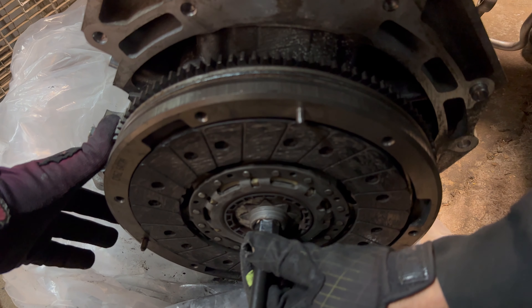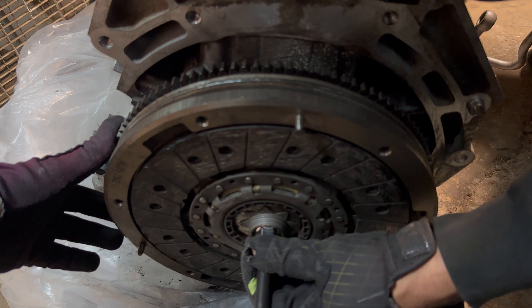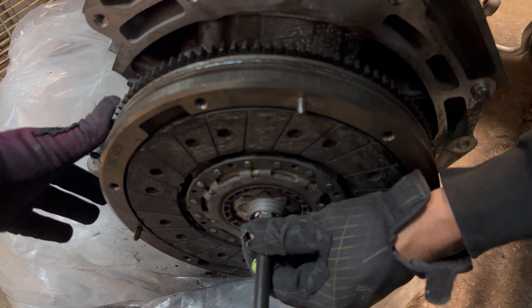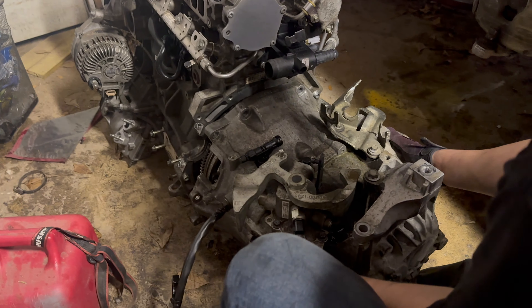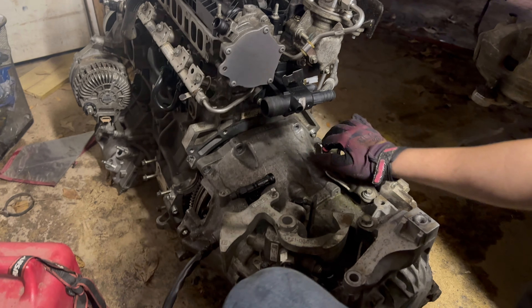As we can see with this old clutch, it basically sits right inside of the flywheel so it's fairly well centered. What I'm going to do is just put this socket in here to keep it even more centered, and then Ethan can go ahead and put the pressure plate over this and start bolting it down. Now I just need to pick it up and move it forward.